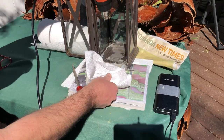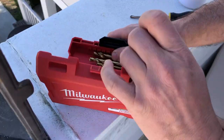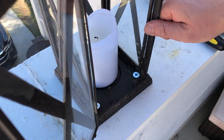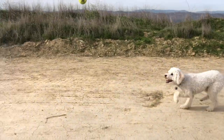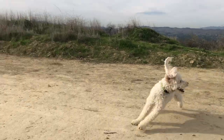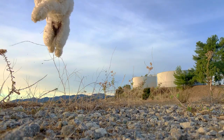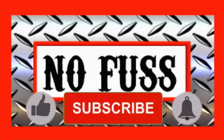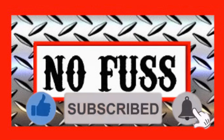I got my dog's stamp of approval — another job done, no fuss. Thanks for watching. Please like the video, subscribe to the channel, and click that notification bell.